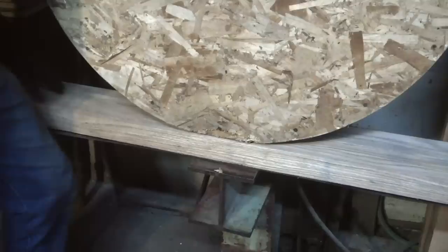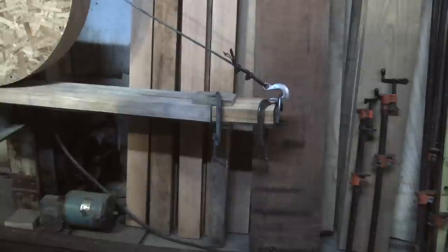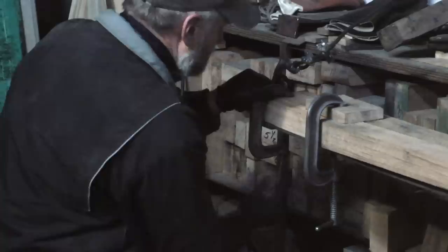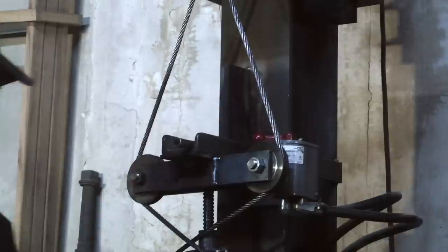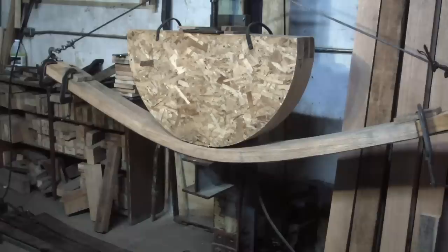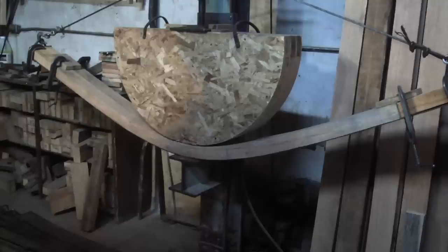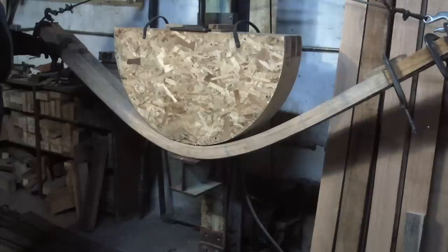As you've seen in my other videos, keeping the wood contained so it does not stretch but everything goes into compression is key. Making sure the ends are securely fastened down is a big factor in whether this works or not. While you listen to the bending, every once in a while you'll hear a little pop — it's not the wood giving, it's the cable as it winds onto the winch and jumps from one layer to another. That's what you hear with those snapping pop sounds.